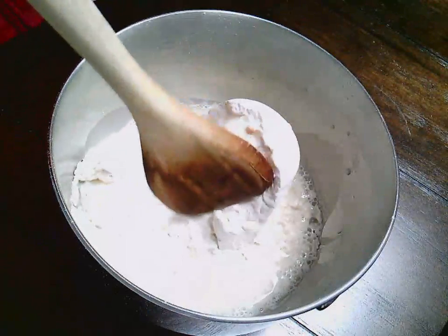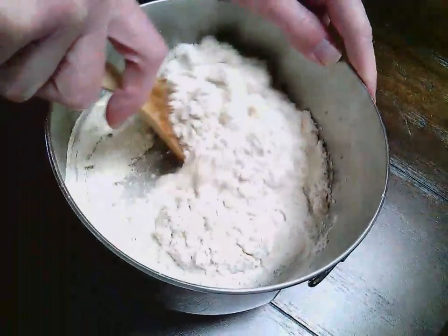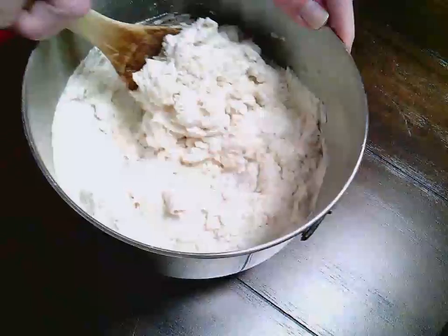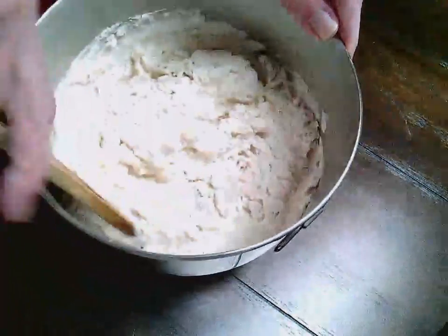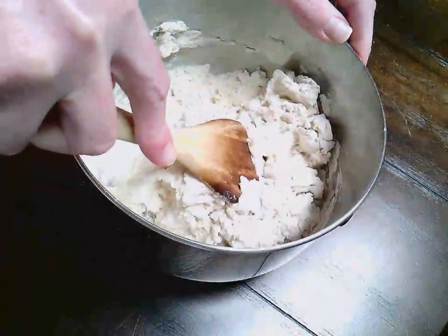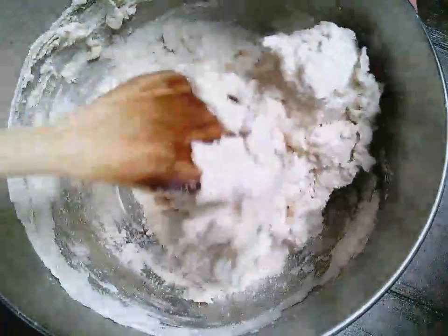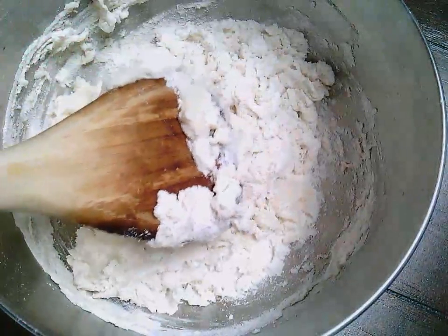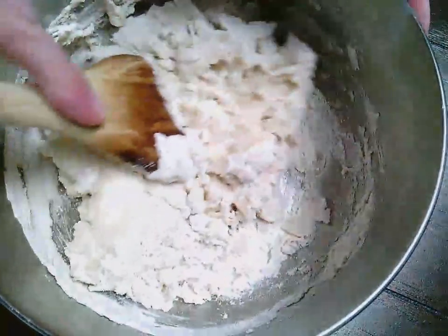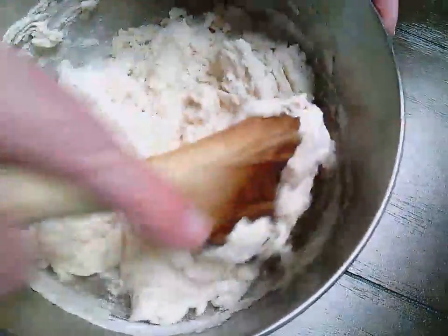So in my bowl right now is half a cup of salt, one cup of flour, and about half a cup of water. The original recipe calls for two cups of flour, one cup of salt, and three-fourths of a cup of water — that makes quite a bit of salt dough. For just my son and I, I decided to divide that recipe in half: one cup of flour and half a cup of salt. It's that two-to-one ratio — your larger quantity is the flour, and half of whatever you use for flour is salt.